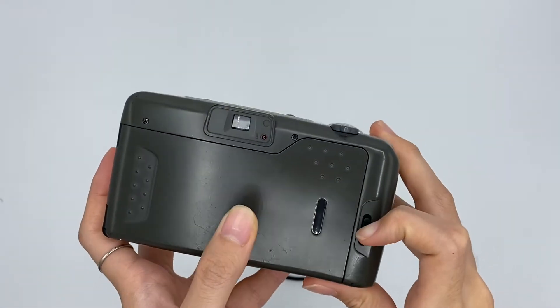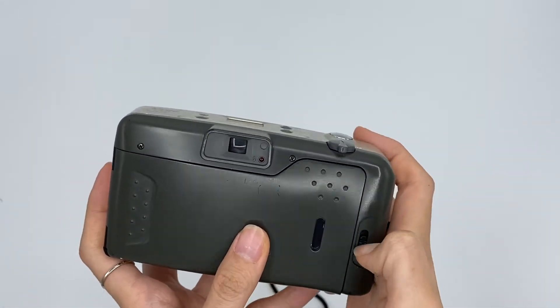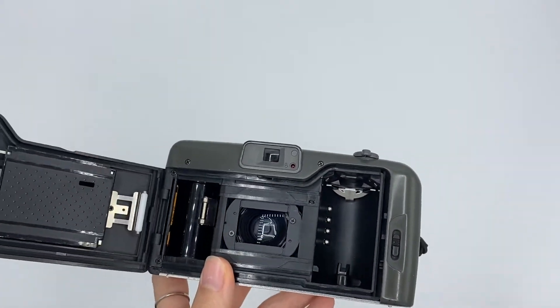To insert the film, you need to pull this. Then you open it and you can put your film in.